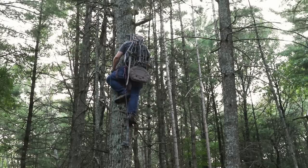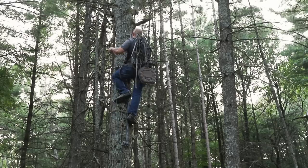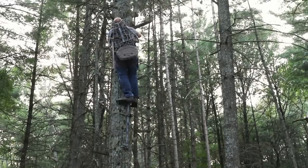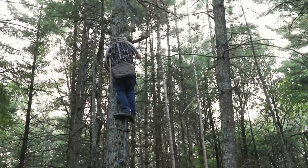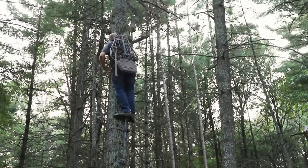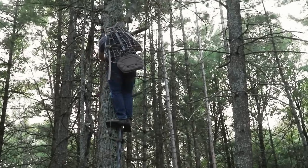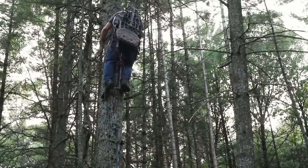My lineman belt will not come up past that one either because I've got another branch there. So again, I take the preset belt, put it back around the tree, get it up above the branch, set it, lock it on so I'm safe. Then I disconnect the lineman belt, bring it over that branch, bring it back and reconnect it. Then I disconnect that top temporary belt — just like so. Once I climb up here and set it, making sure it's locked in, I bring my lineman belt up with me right about there.